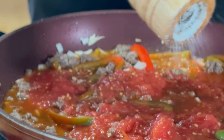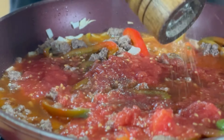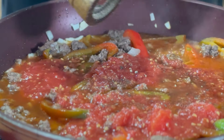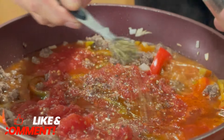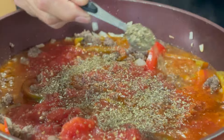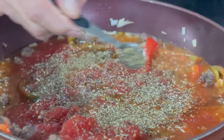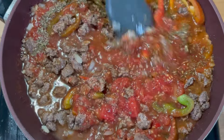I'm going to season things up with about a teaspoon of salt, and of course some ground black pepper — a teaspoon or two of that, because I just love my pepper. And a couple of teaspoons of Italian seasoning. I use this for just about everything. I'm just going to give everything a stir around, and this is looking so good.